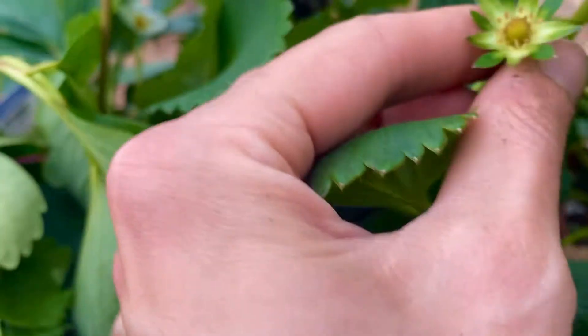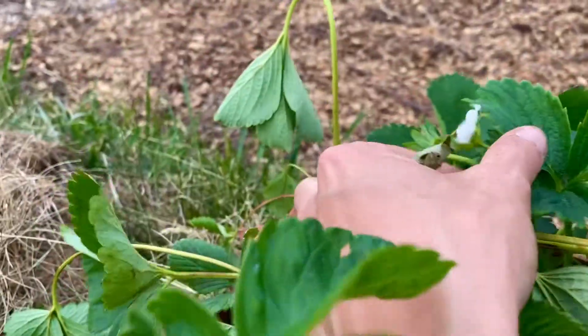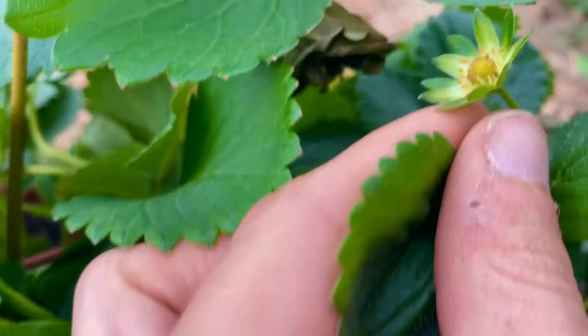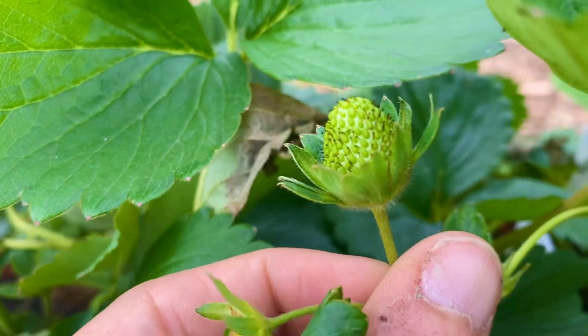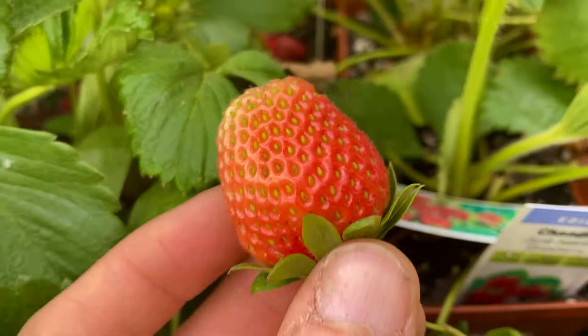So they'll look like this — it starts as a flower like this. And then as the flower gets bigger and starts to grow, the strawberry is starting to form in the center of the flower, and then eventually it will turn into a strawberry like this.